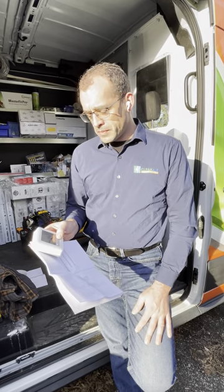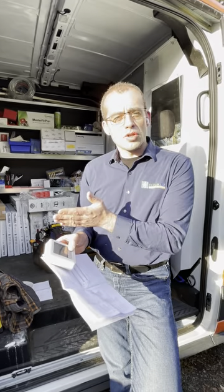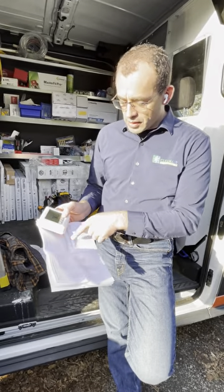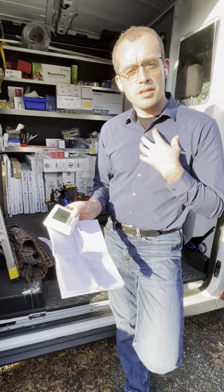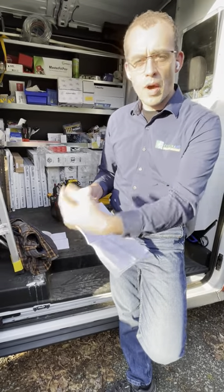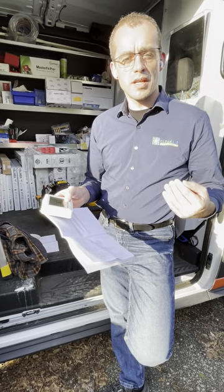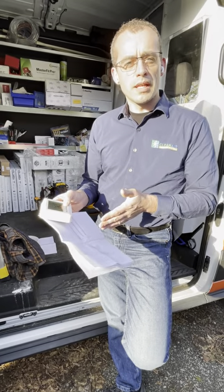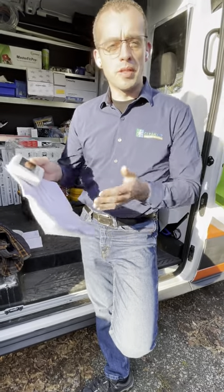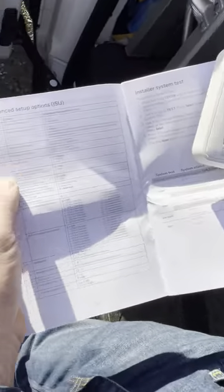As a service technician, if I come to test operation and there are set point limitations, I can't fully test the system. I prefer to test exactly the way a homeowner would use it — testing the thermostat, the wiring, the equipment response, how it turns on and shuts off — because that gives me confidence the system is working properly. So I don't limit my high and low set points for that reason. Menu 435 is keypad lockout.